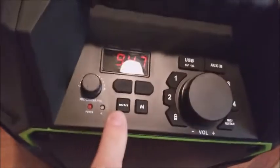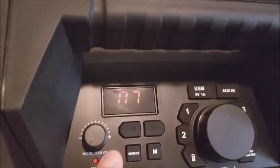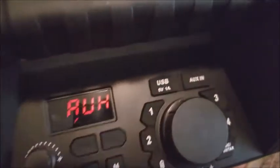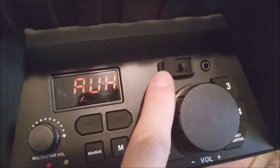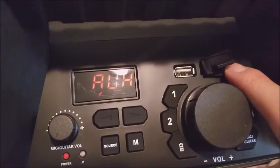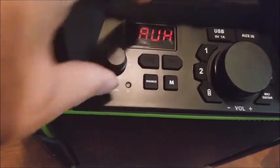If you push the source button again, that's for Bluetooth. I already paired with this phone, but I'll show you how it works later. The AUX input is on the right-hand side — you just plug in the 3.5mm audio cable. On the left side we have a USB port, which you can use either as a charging station or to plug in a USB pen drive to play music — you just need to store your music inside the pen drive.